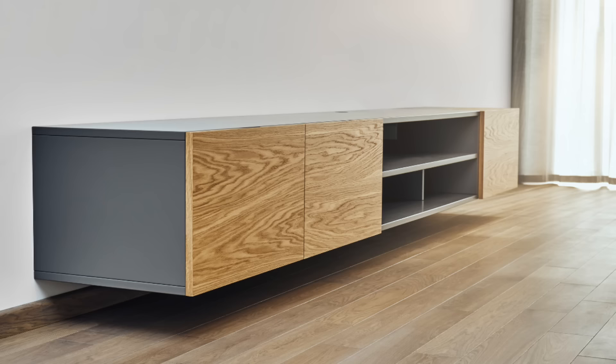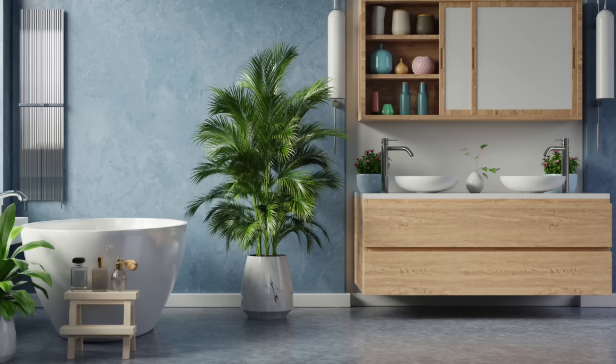And you can use upper and lower cleats in combination, doubling your load capacity yet again. That's a lot of strength, and that's why French cleats are used to hang all sorts of heavy stuff in houses, especially cabinets and custom fixtures.